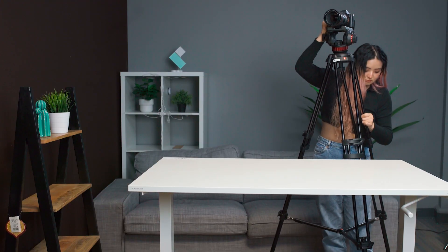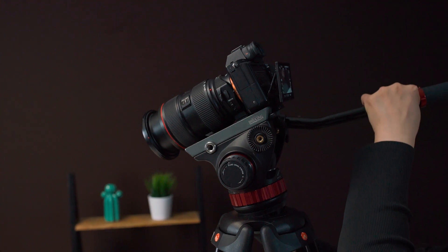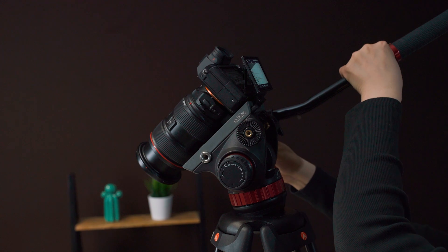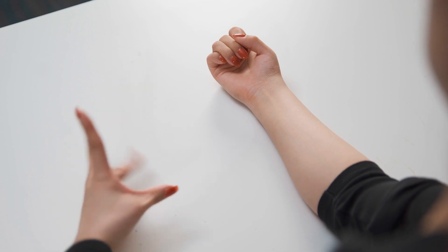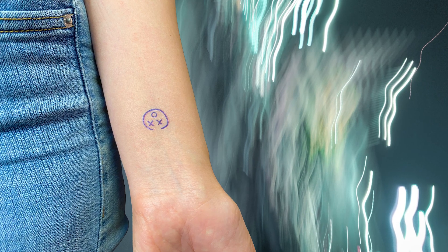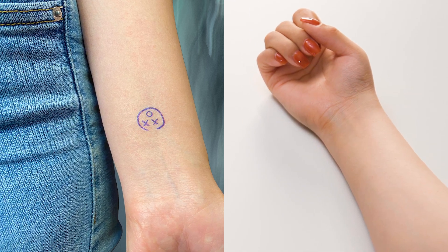The first thing we need is a video clip of an arm. Place the camera on a tripod and tilt it down to show the table from the top. Put the arm on the table and keep it still while filming. Have another hand pretend to use magic to remove the tattoo. The second thing we need is a picture of a tattoo — ideally in the same position on the arm so it can match the video clip we just filmed.